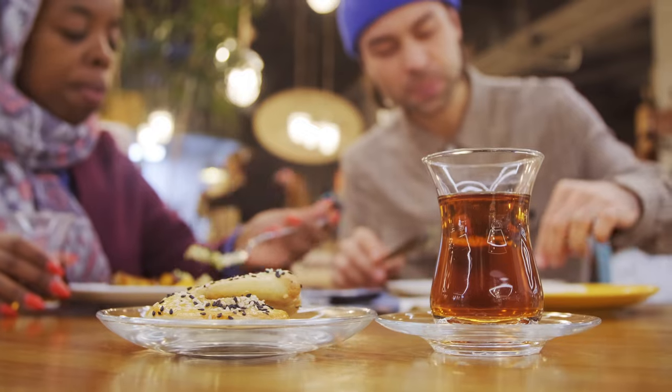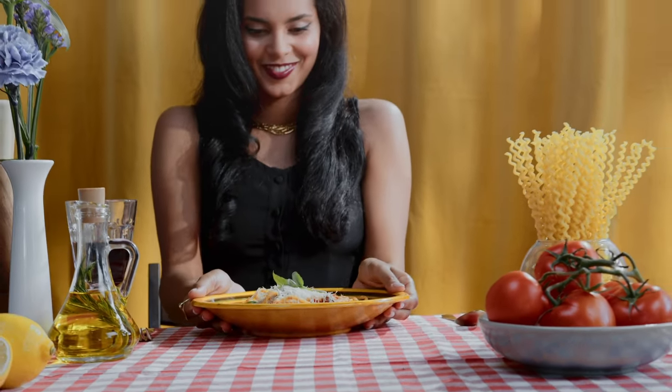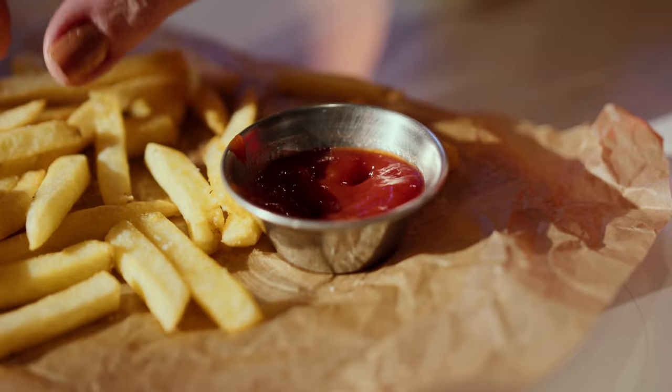Dieting doesn't mean skipping social events. You don't need to bring your own tupperware to a restaurant — you can enjoy the food. Life is about balance. If you know you're going out to dinner, save your calories for later in the day. Restaurants add more fats, carbs, and sodium to food, so you may look a bit bloated the next morning. During the day, eat more protein and fewer carbs and fats — like chicken and salad — so you can enjoy steak and chips at dinner and still be in a deficit.